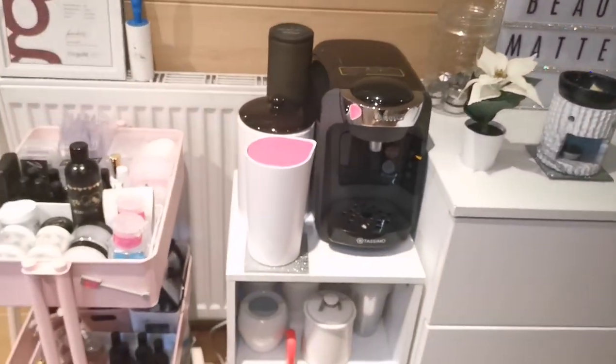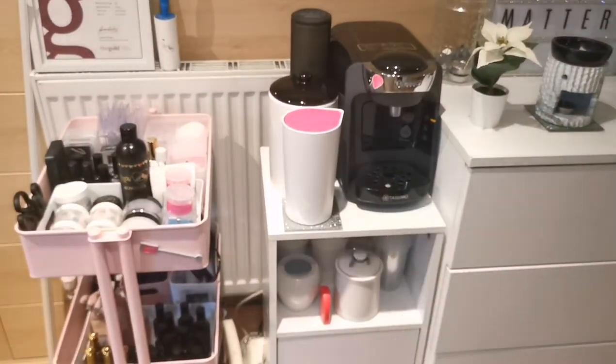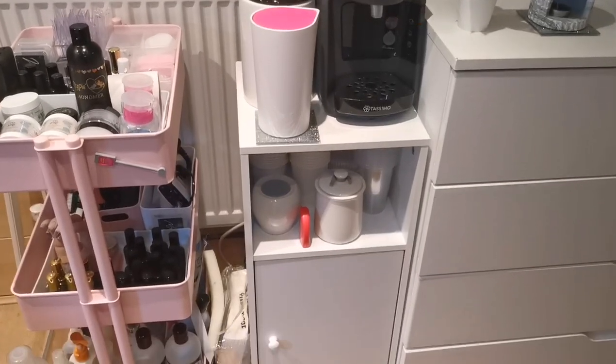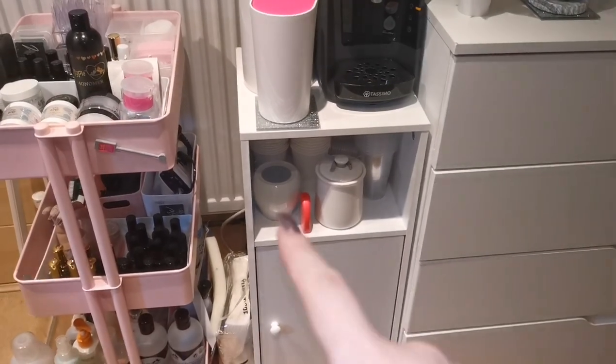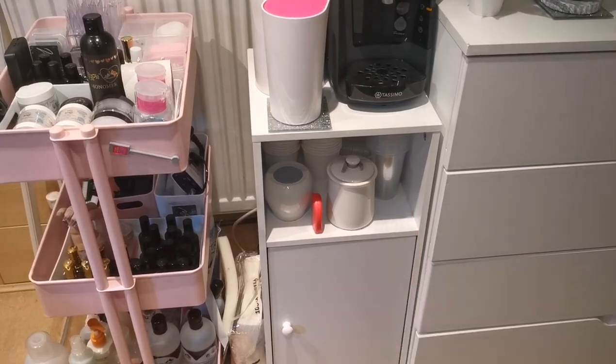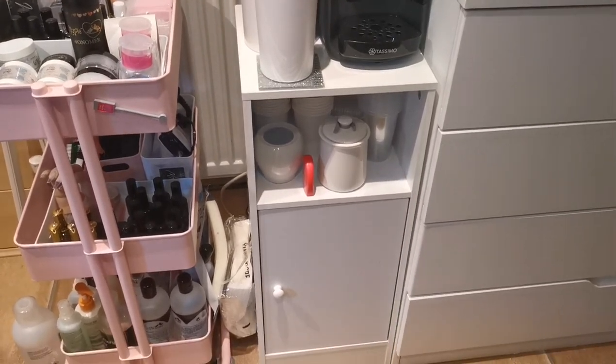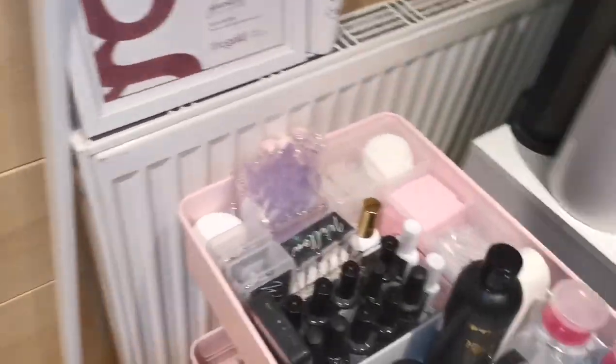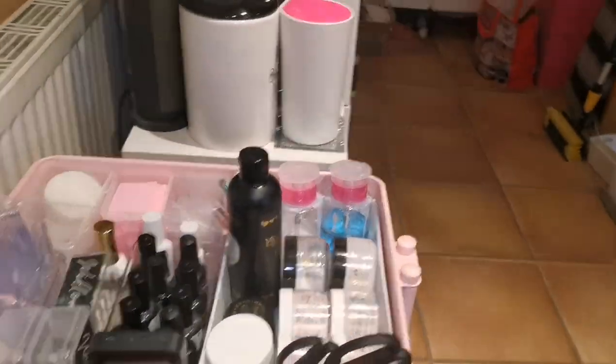I've got my coffee maker here - I use the Tassimo, absolutely love it. Underneath we've got sugar, some disposable cups, and disposable cups for cold drinks as well. This next one is the boring one, it's literally just got cleaning products in it. Moving on to the trolley which I've also got an in-depth video on, but I'll show you quickly.